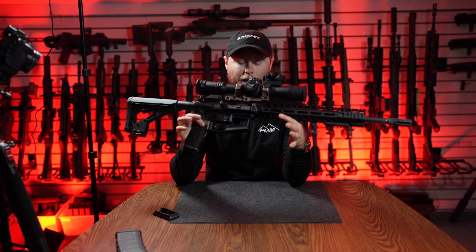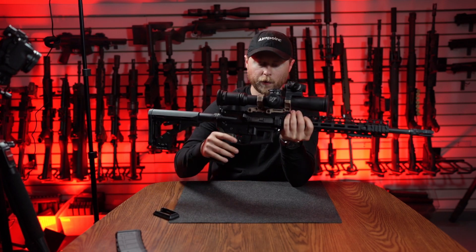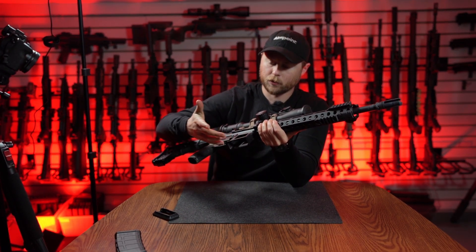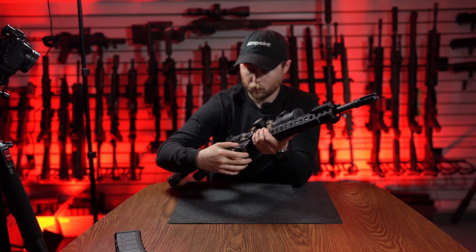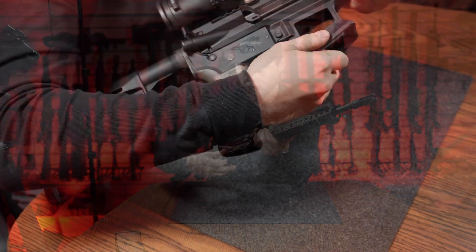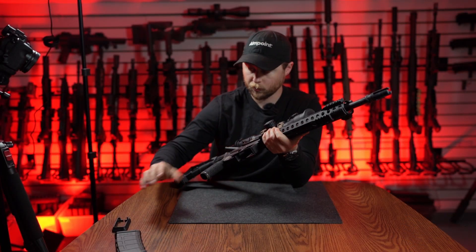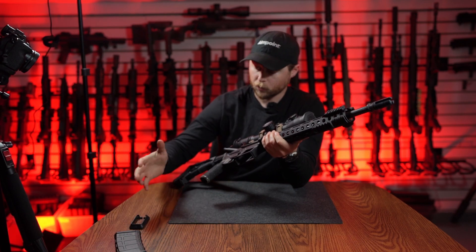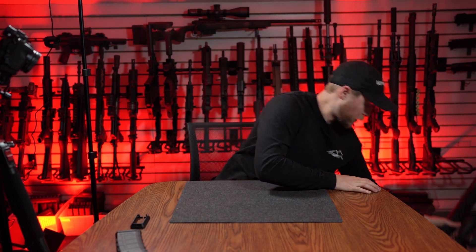As an example of a lower receiver that it will not fit: this is an Aero Precision M4 E1 lower. They have a built-in flared magwell, and you can see there's a very different profile on the outside as well — there's really no way this is ever going to fit. Pre-existing flared built-in magwells are a no-go; the lower needs to be at least close to mil-spec.